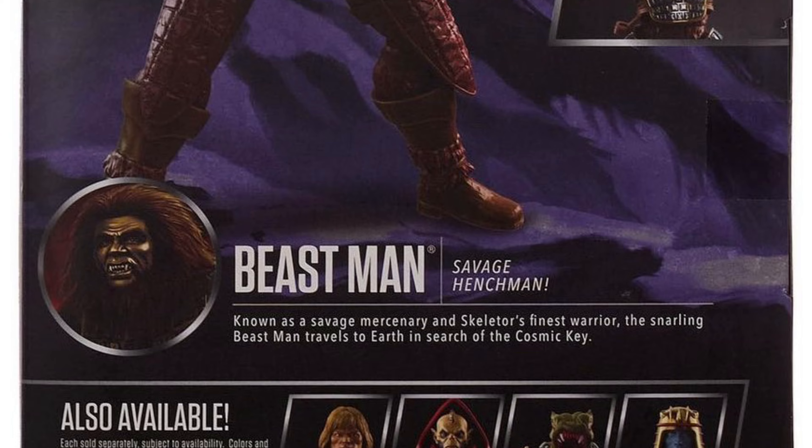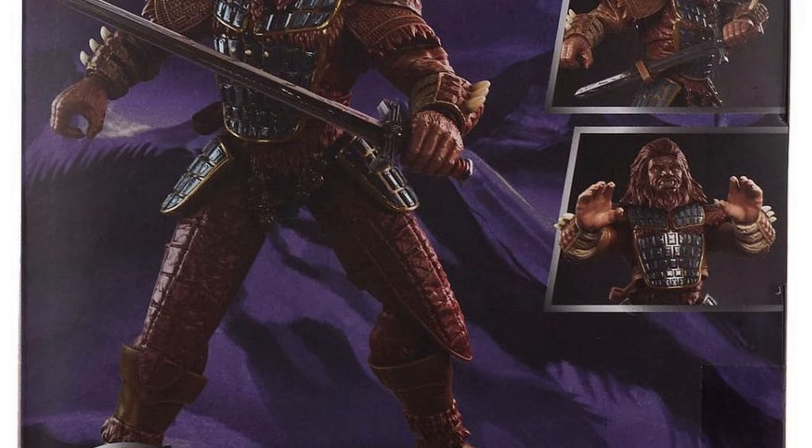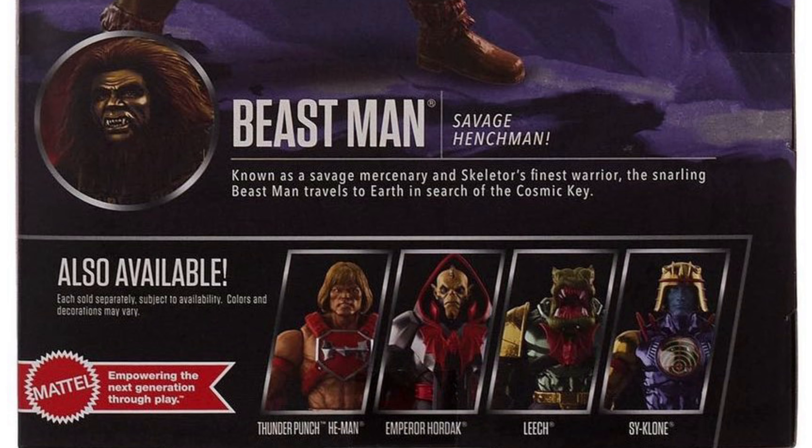On the back of the box we get images of the actual product itself. Beastman is seen in a variety of different poses. The description reads: Beastman, savage henchman, known as a savage mercenary and Skeletor's finest warrior. The snarling Beastman travels to Earth in search of the cosmic key. So they're basically telling you the plot of the live action movie here. While I don't know how they stand on licensing issues, this is as good as it gets when it comes to an official movie tie-in figure for Beastman.